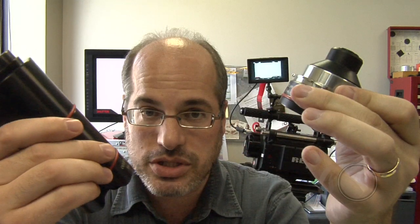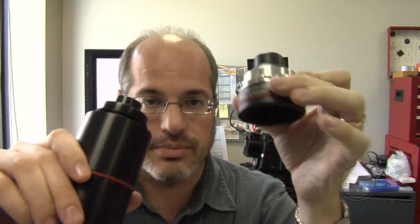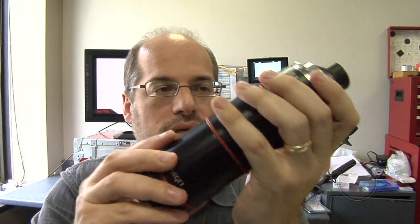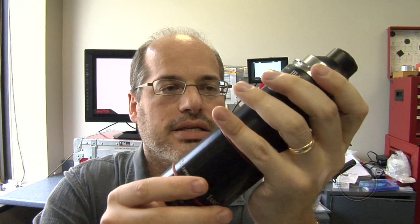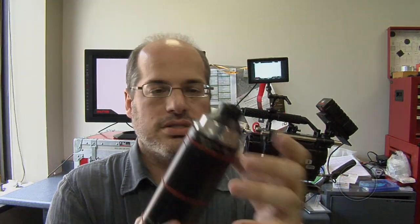These have no moving parts in them. They are dead-on accurate — they will not shift over time. They are very precise devices. Put them together, and together they make a single extremely precise device.